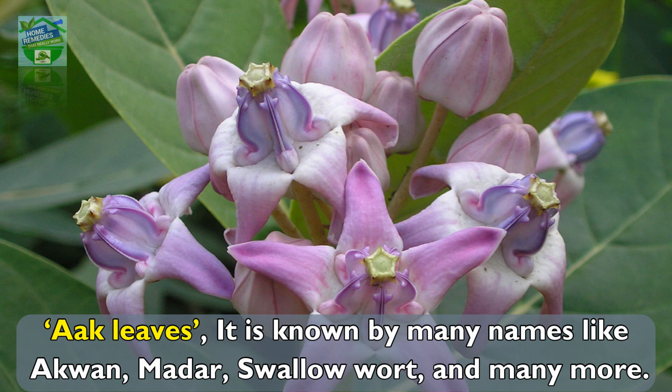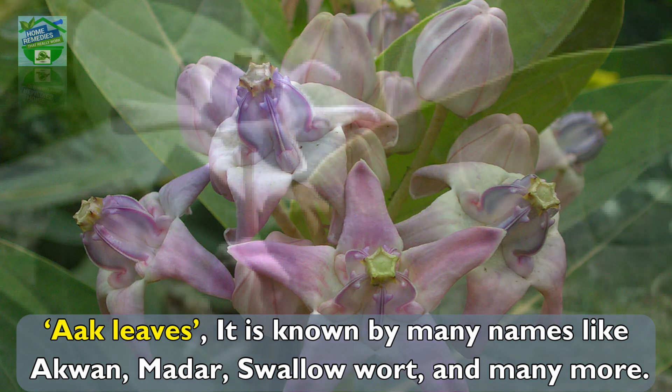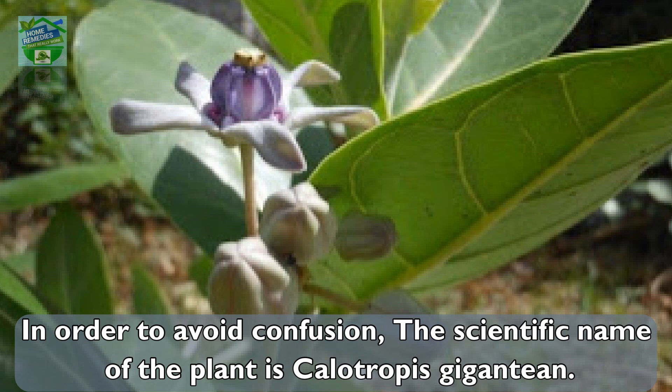Arc Leaves — it is known by many names like Aquan, Medar, Swallow, Wart, and many more. In order to avoid confusion, the scientific name of the plant is Calotropis gigantea.